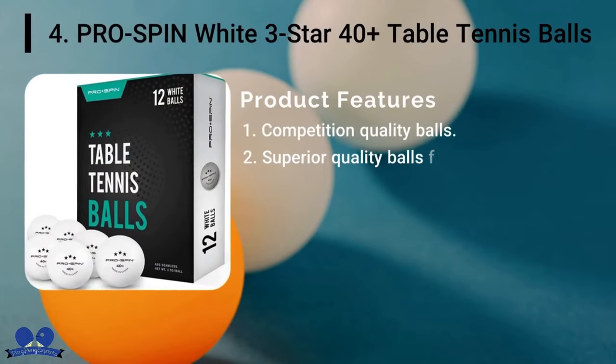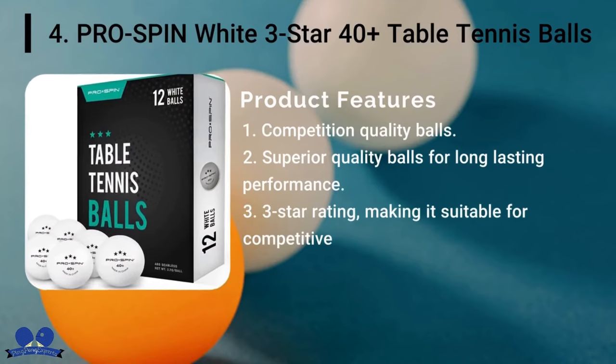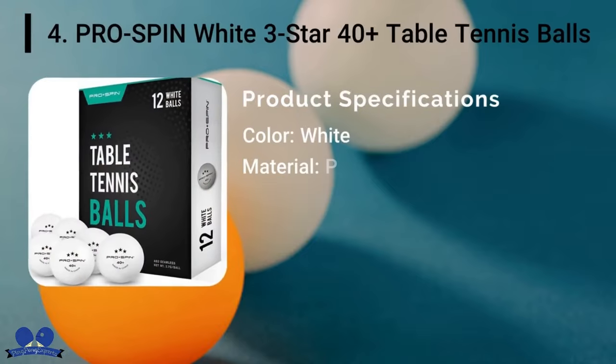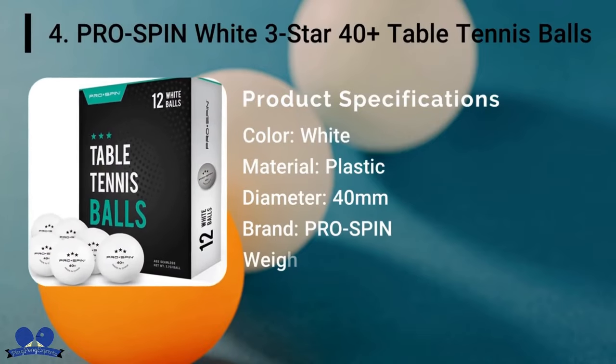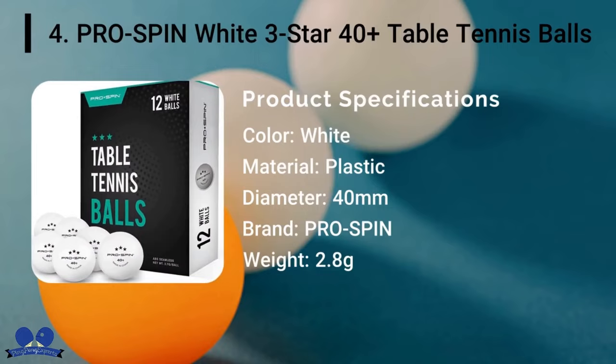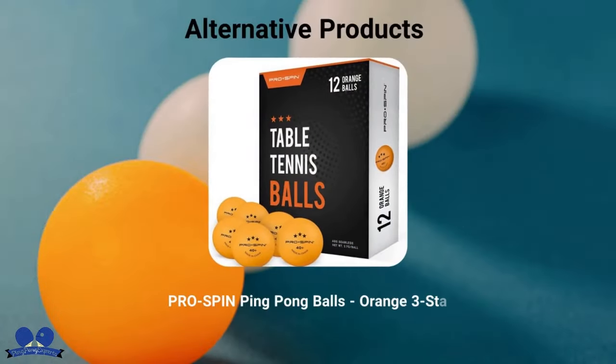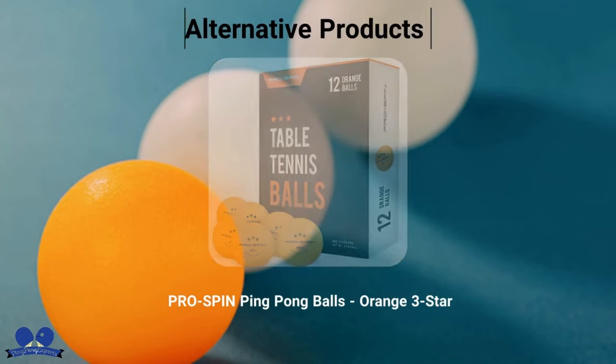Pro Spin White 3-Star 40-Plus Table Tennis Balls: One unique thing about Pro Spin Balls is that they are made with high-quality ABS material. This material has newly arrived in the market but has attained quite a fame within a short time for its performance and durability. They are seamless and the thickness is balanced on all sides.